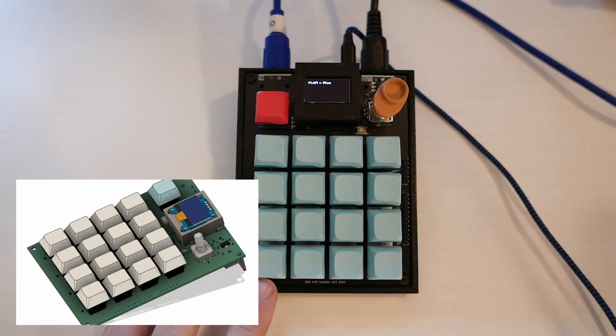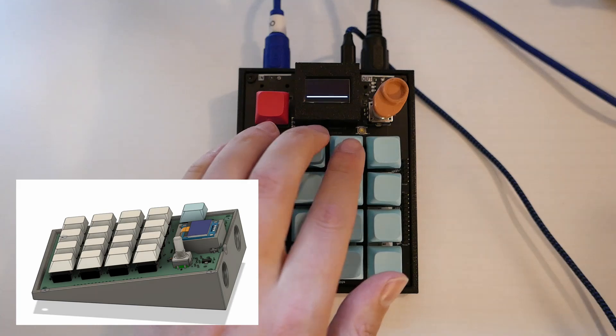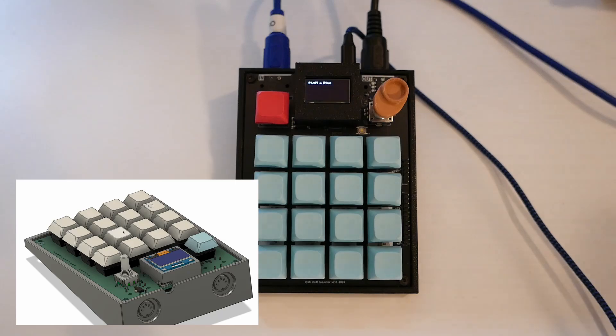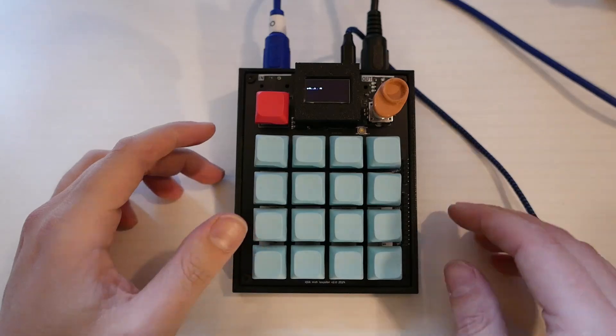But unlike the last one, this one has MIDI in and MIDI out capability with both full-size DIN MIDI connections and USB MIDI. The rest of this video, I'll probably just show you some features and add text because I don't feel like narrating this whole thing and editing it because I don't really know what I'm doing.